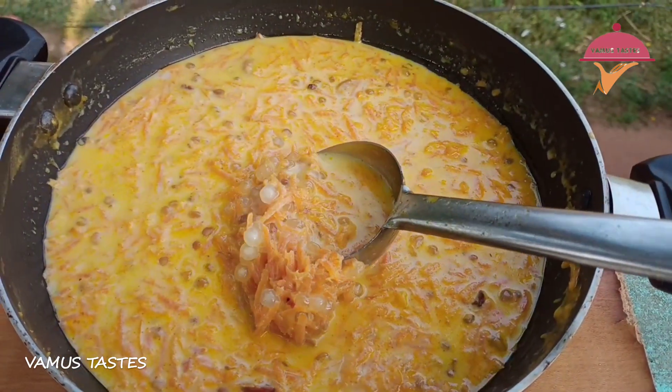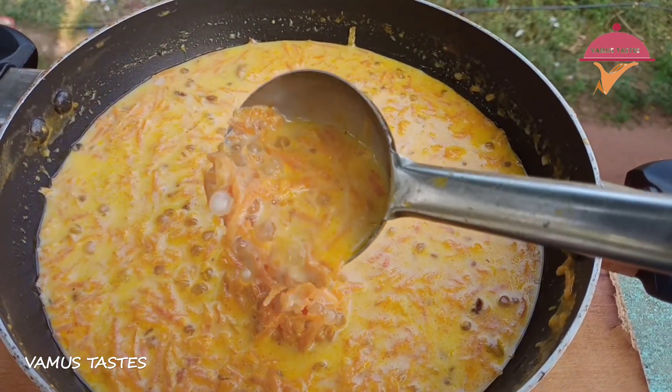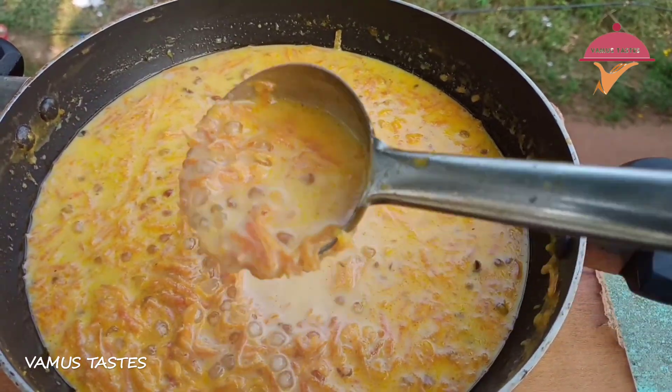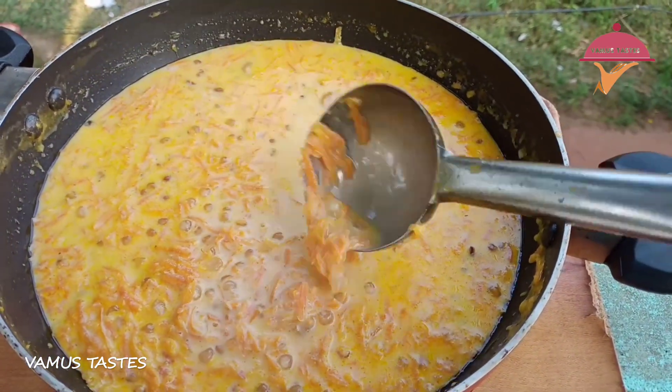Hello everyone. I'm going to show you a dessert recipe. We are doing a dessert recipe for all of us. This recipe is really tasty.